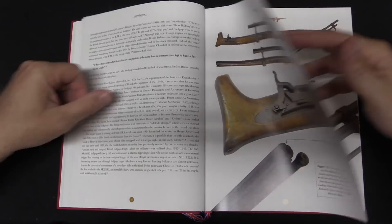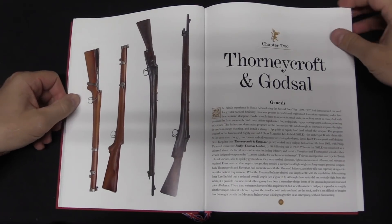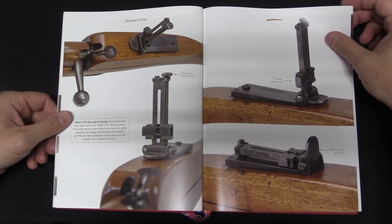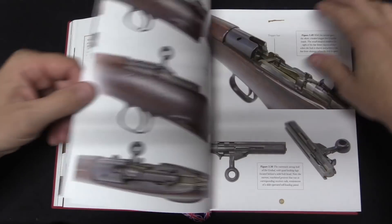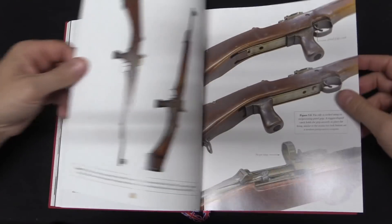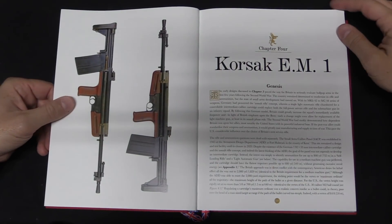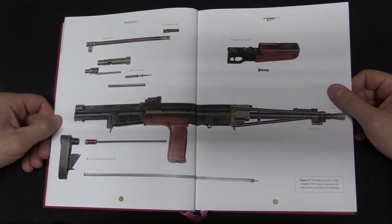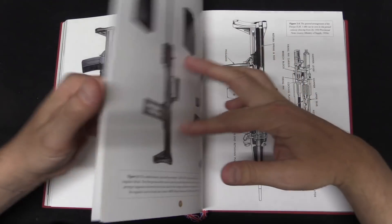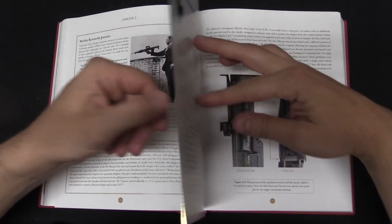There are actually three different patterns of EM rifles as they're currently recognised. The first one is the Corsak, which is interestingly sort of a light support weapon derived very heavily from the German FG-42. There is then the EM-1 Thorpe rifle, which is what people traditionally recognise when you say EM-1 — the Thorpe is a gas-operated roller-locked system. And then we have the EM-2 Janssen, which is the most widely known of the three. That is gas-operated, flapper-locked, and it went through substantial development. It was very briefly officially the rifle of the British military before being unadopted and replaced by the FAL.